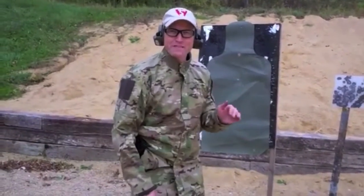Hi, I'm Jeffrey Denning. Today I'm going to talk about a flash sight picture — a quick, imperfect picture.